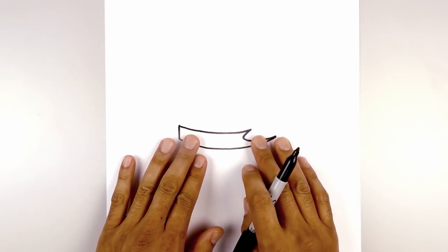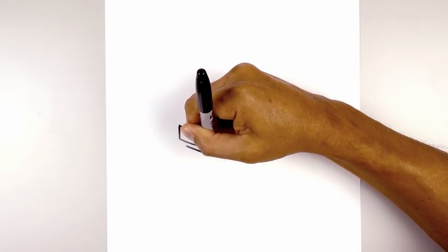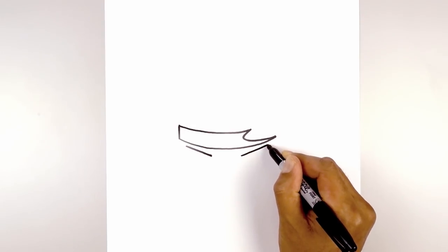Now on either side we're going to step down and draw the top edge of the eye. So we start on the left — we're going to draw an angled line coming down and in, right about there. Now we're going to leave a gap in the center and draw the same thing on the right, lining up the height, going up and then out.